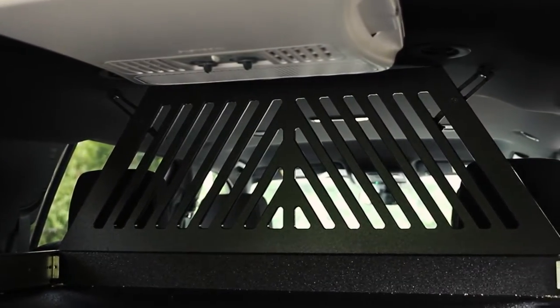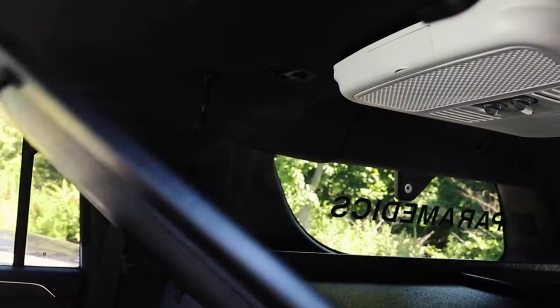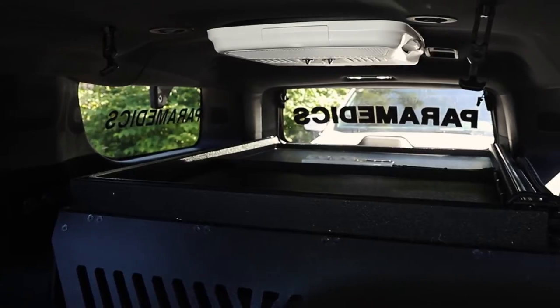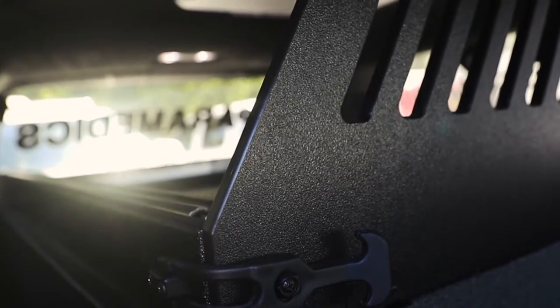With the back seats flipped up and pushed forward, you can see we made a custom cargo carrier. You pull the handles and you can drop it down, which allows you to get access to equipment from the back. You also have equipment accessible from back here as well.